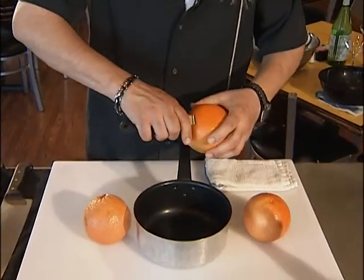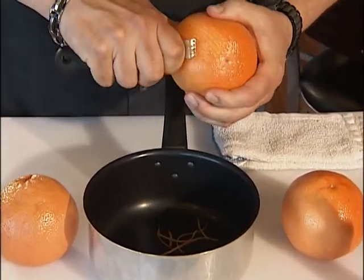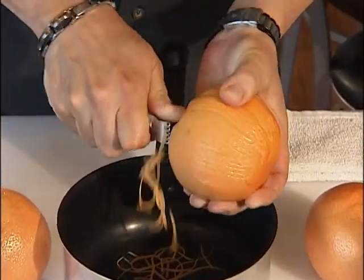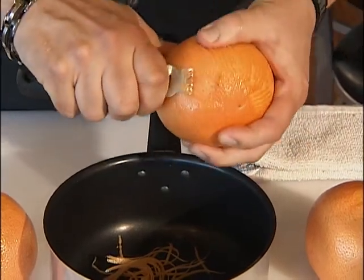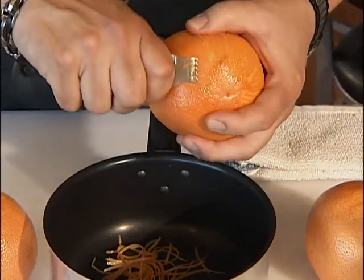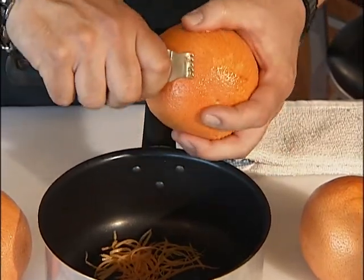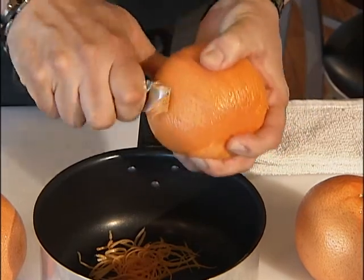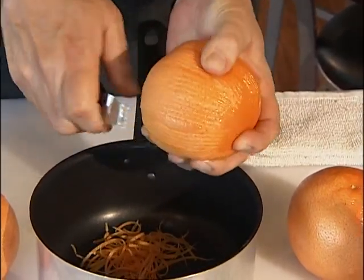I've seen this done in two techniques. One is where we take the peel of the grapefruit — I'm using a zester here — and then we poach this in water for a few minutes, about five minutes, and set it aside and add it at the end. I kind of like to poach this while I'm making the syrup, because I think it just adds more flavor and a lot more depth to what we're making.